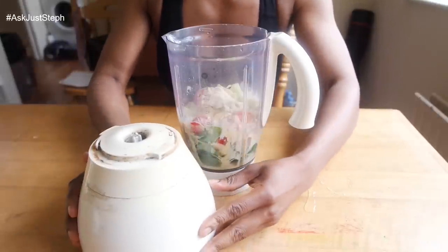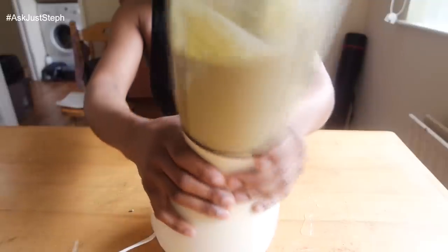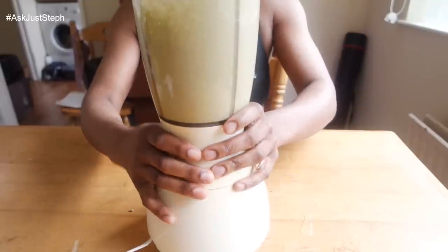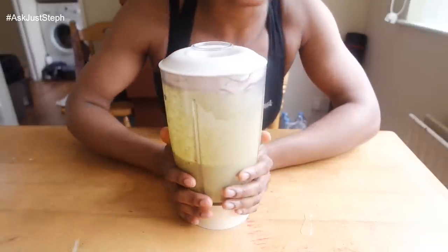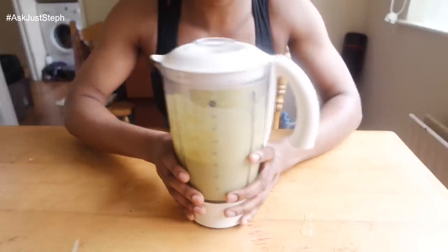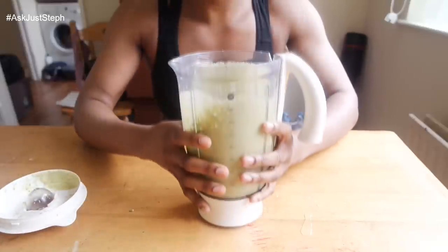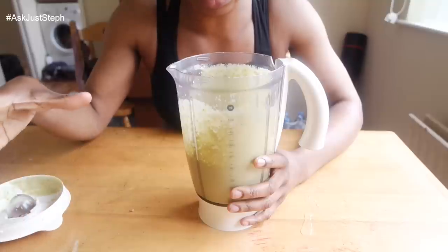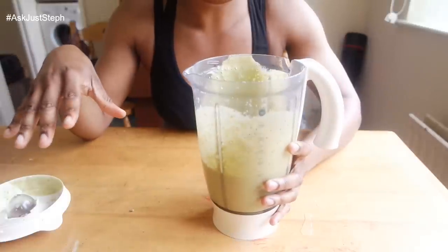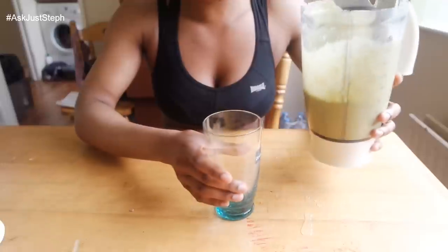The blender is super old, just so you know! But it gets the job done. That's all done — nice and liquefied. It looks nice and smooth. I'm going to taste it just to check before I pour it out. That tastes good!